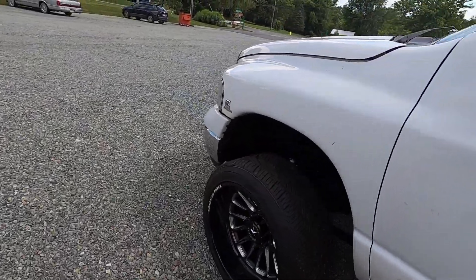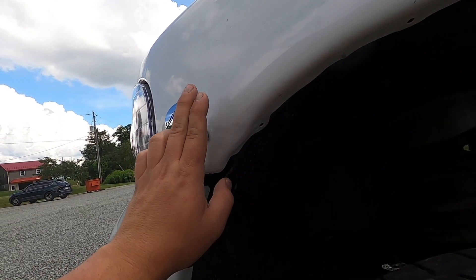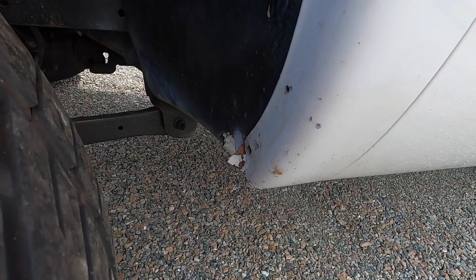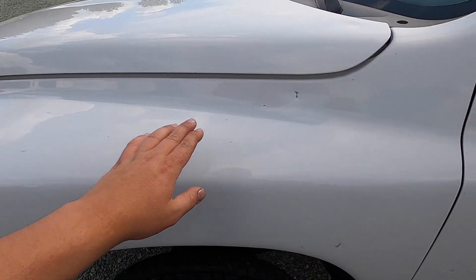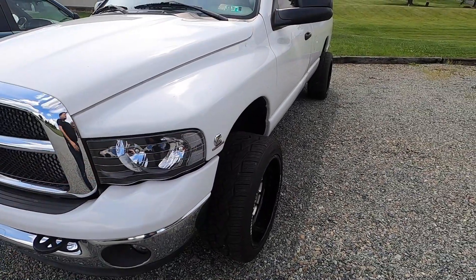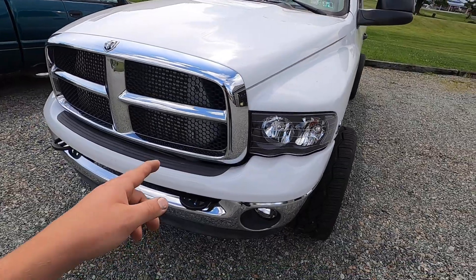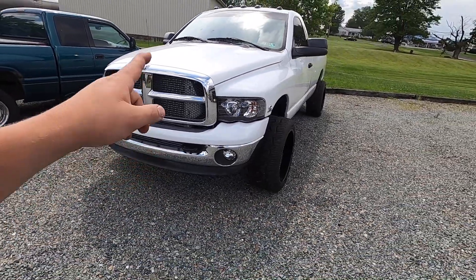We're also going to replace the left fender — there's some damage right by the emblem, and down here it's pretty chewed up from the Nittos hitting it, plus a couple other dings and dents on the fender. We're just going to go ahead and get a whole new fender for it and blend the paint in the door as well to make it look great. Without further ado, I'm going to get Corey to get in this thing and let's get it in the shop.